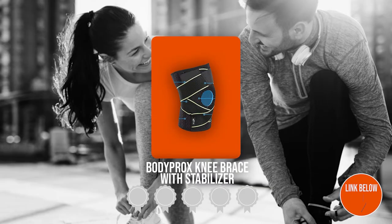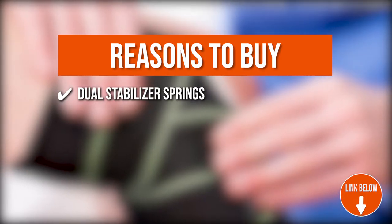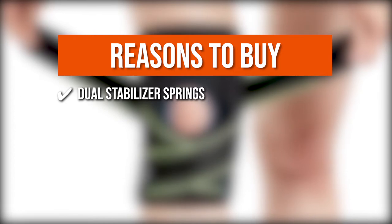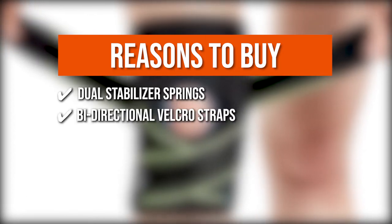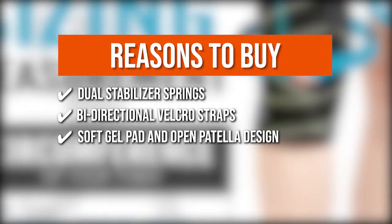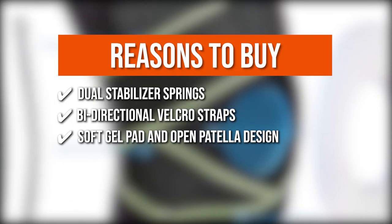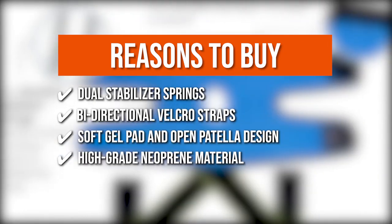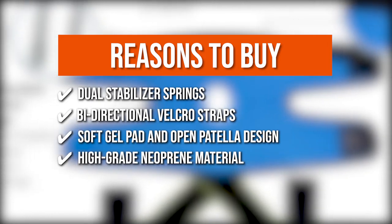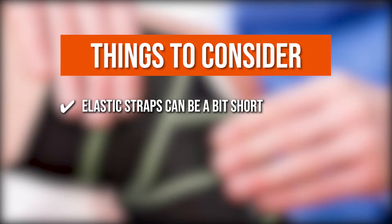TrustedShoppingGuide.com has awarded the Bodyproxx Knee Brace with Stabilizer a 4 badge rating. The team recommends this based on the following: Dual Stabilizer Springs on both sides effectively absorb pressure and impact during movement. Bi-directional Velcro straps cross above and below the knee, stabilizing the kneecap and providing added relief. A soft gel pad and open patella design offer stability and comfort. High-grade neoprene material provides sweat absorption. However, the elastic straps can be a bit short for larger-sized legs.